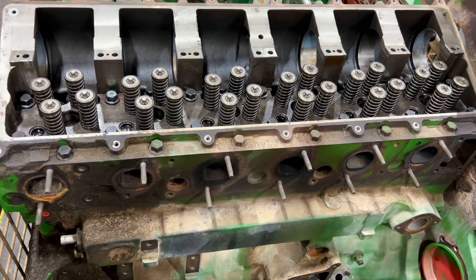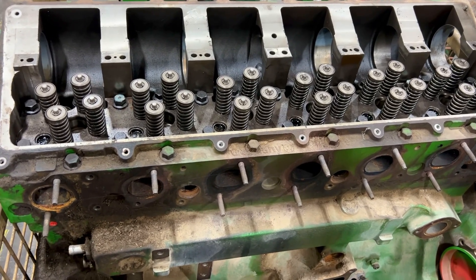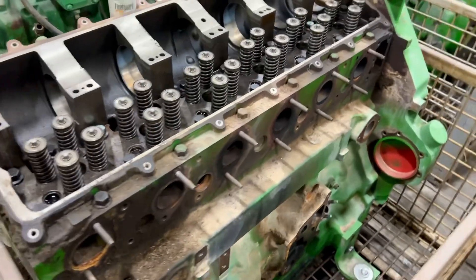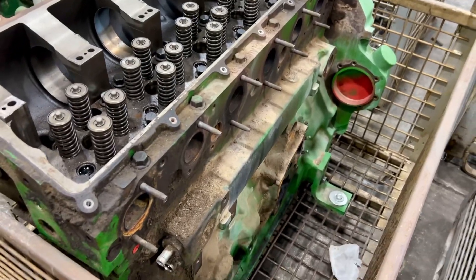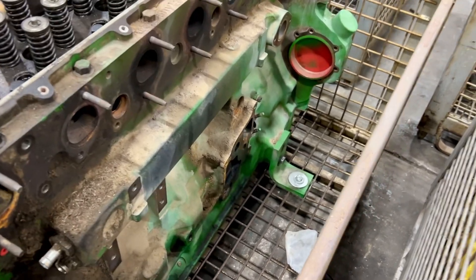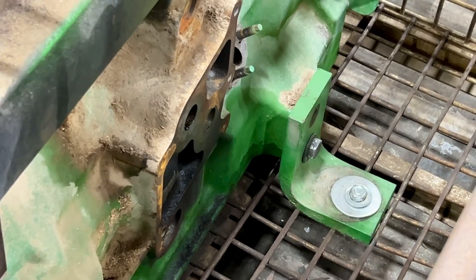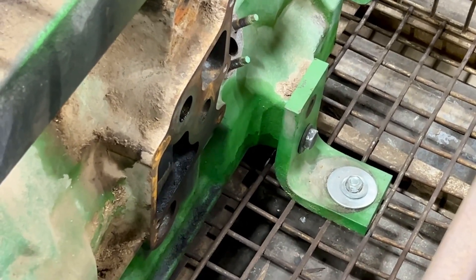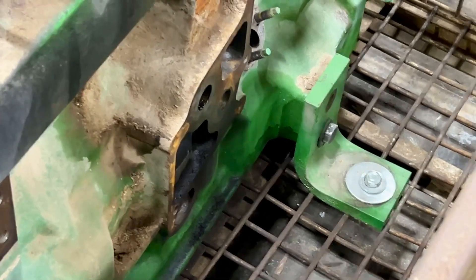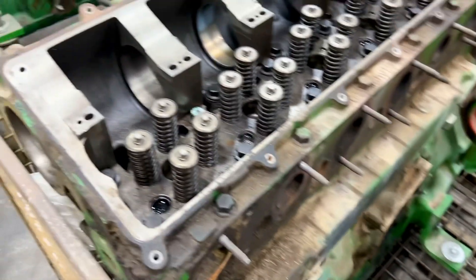Everything that we add to this adds cost to it, so just trying to help everybody understand why, when you question 'I can buy one from Deere for less' — you're just not buying the same pieces. We choose not to sell just the basic block because there are too many ways to blame a customer if there's a warranty issue. If you put on a dirty oil cooler, you contaminated the engine and it shouldn't be warranted — you think it should, but it really shouldn't.